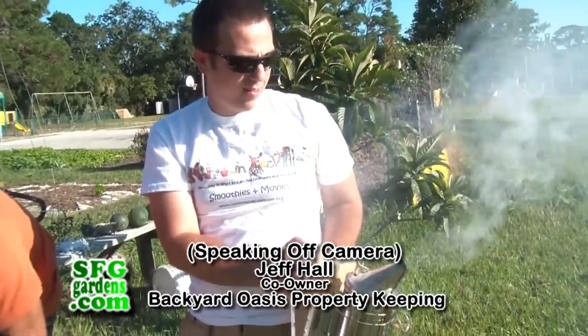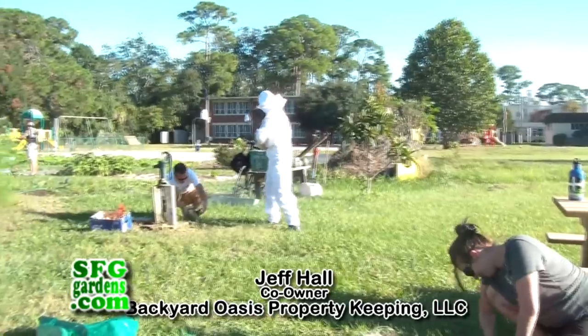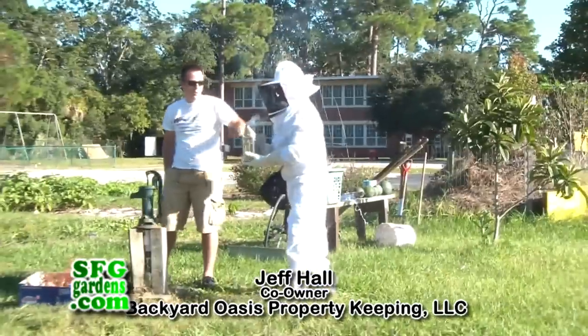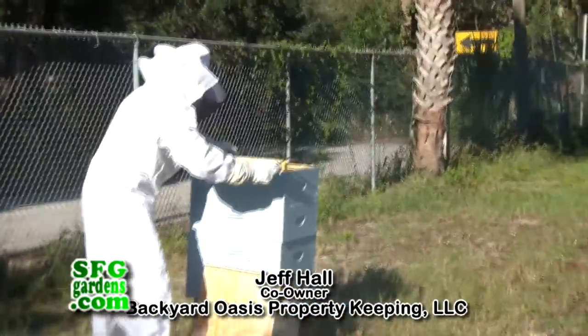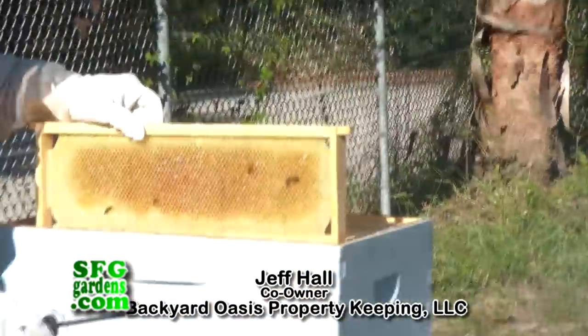What do you put inside the smoker? Pine needles normally, but today we used just some sticks and paper to get it started. The bees have performed fantastically — very healthy. We're looking to harvest the honey in probably October. How much honey do you think you'll get? I'd guess about a gallon. As West said, we probably won't need to do anything until November.